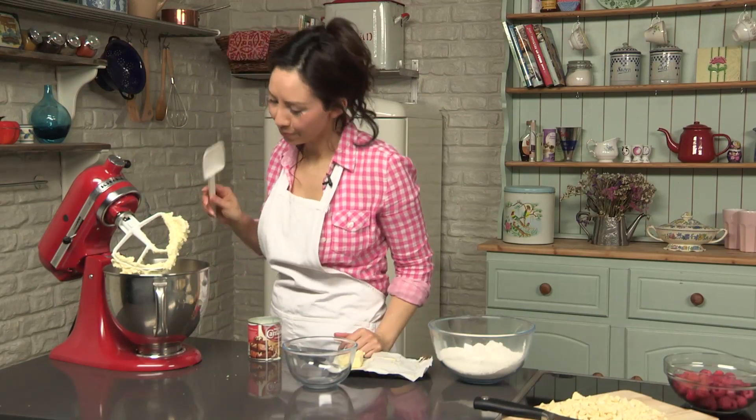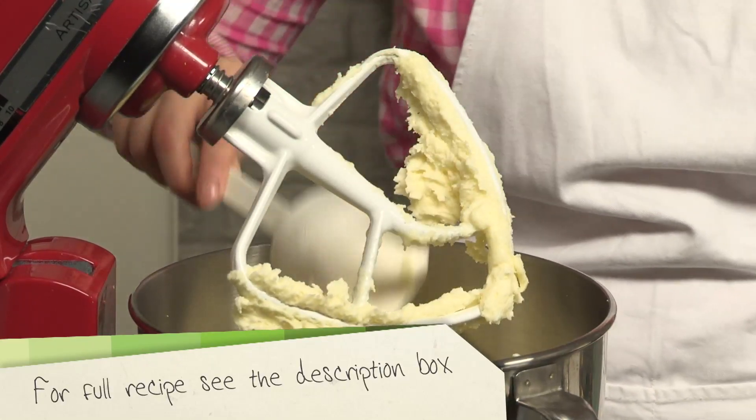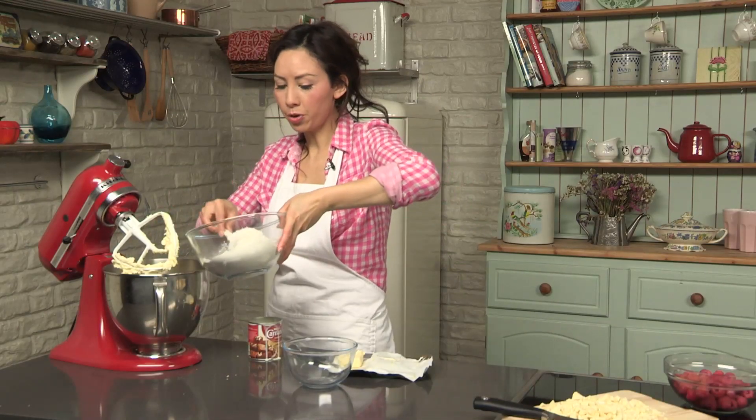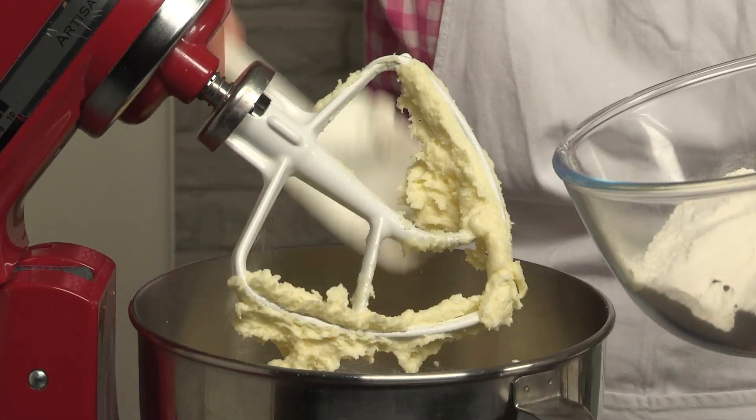That is light and fluffy as you can see. I'm going to add my flour. I'm going to do this in two batches, so I'll pop half of it straight in and we're going to slowly start blending this all together.